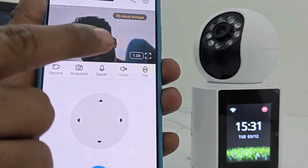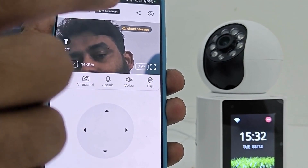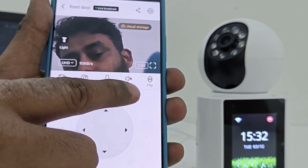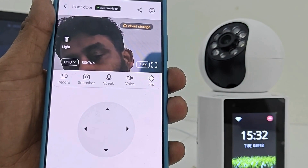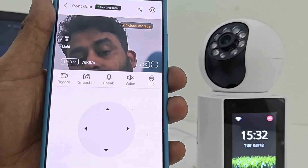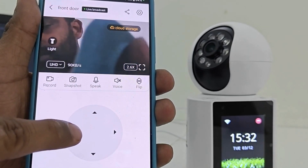There are two video quality options available. You can zoom the product using digital zoom. If you want to use the direct two-way speak button, you can hear the voice as bi-directional audio — just click the voice button and unlock it. There are also snapshot and video recording facilities.